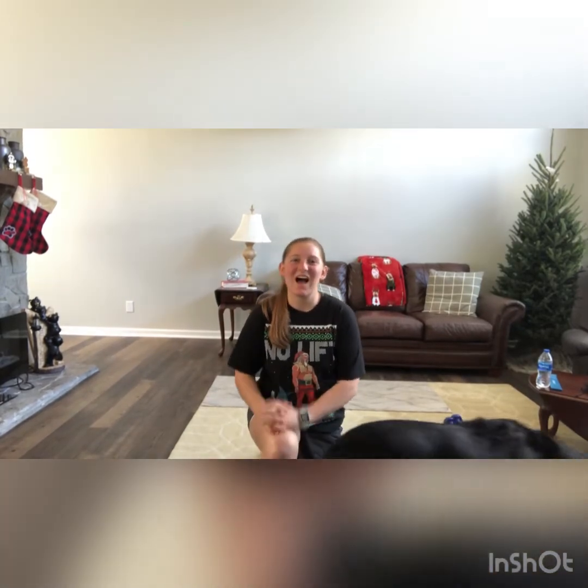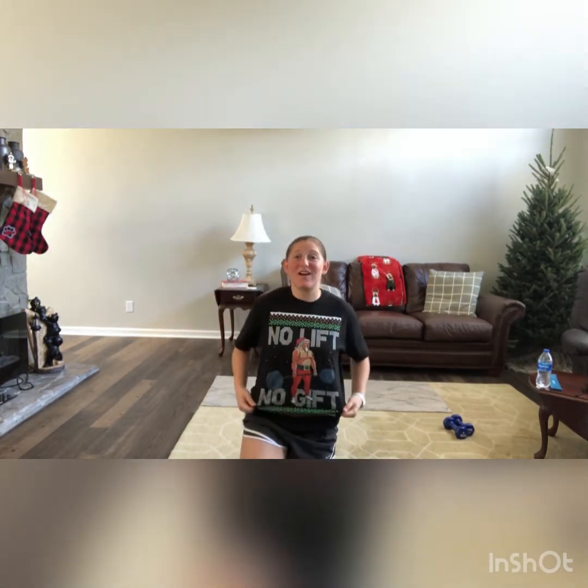Hey guys, it's Morgan. Today we're going to go through our 12 days of fitness workout. It's going to be a really fun countdown workout with an ugly Christmas sweater. No lift, no gift, right?